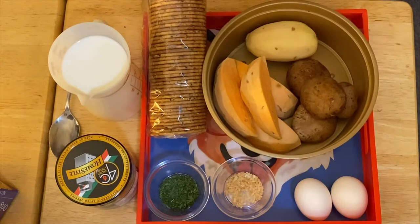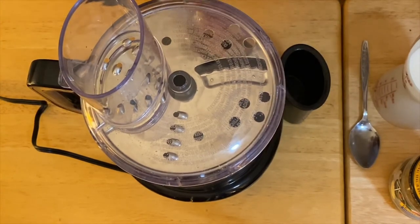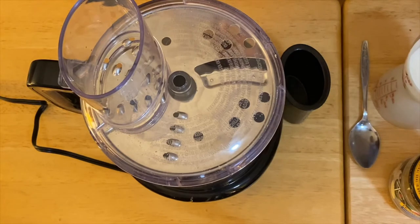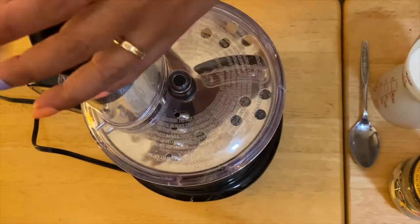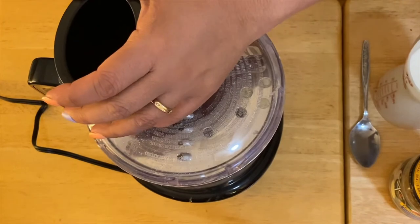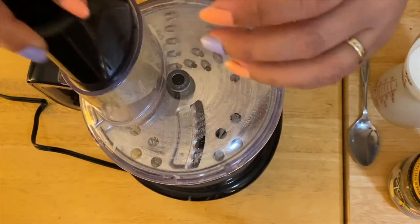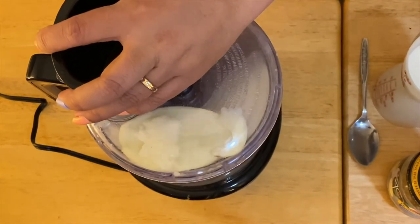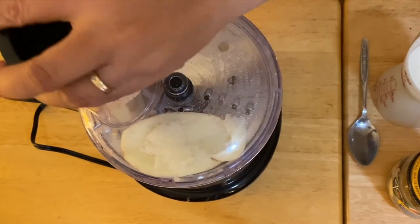I have the food processor right here with the shredder blade. We will start by shredding our potatoes — all we have to do is just shred them. Then the next thing is our sweet potato.